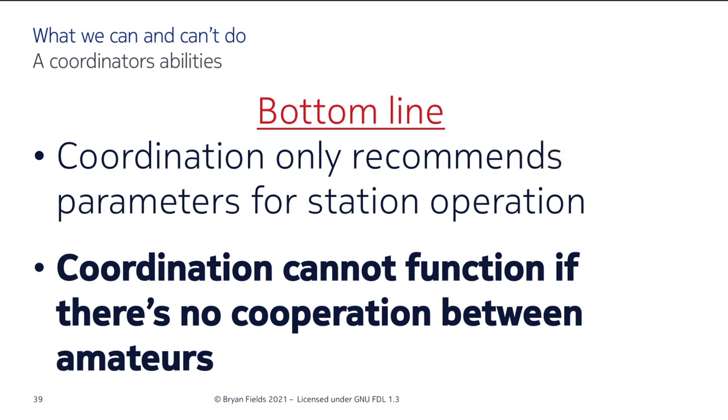The bottom line: we only recommend parameters for station operation. Coordination can't function if there's no cooperation between amateurs — we all have to get along. There's a lot of people in amateur radio who say things like 'I've been on that frequency for 50 years.' We've had cases where somebody had a repeater in another state on the same frequency and put one up in Florida without coordinating. On the other hand, we've had a lot of people that just really want to work with us, and that's great.